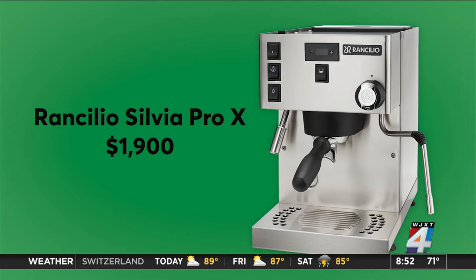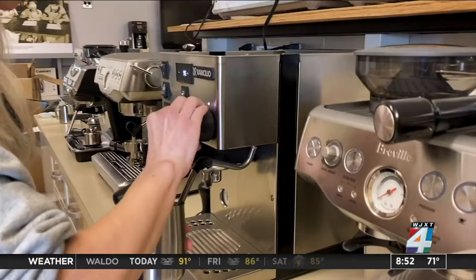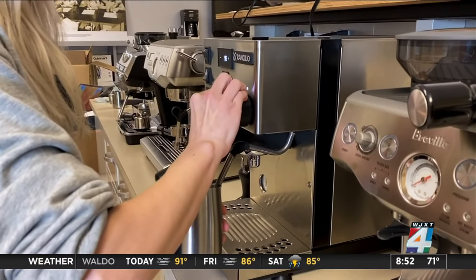Those with barista experience may appreciate the Rancilio Silvia Pro X for its beautiful design, but $2,000 is a lot to spend on a countertop appliance.